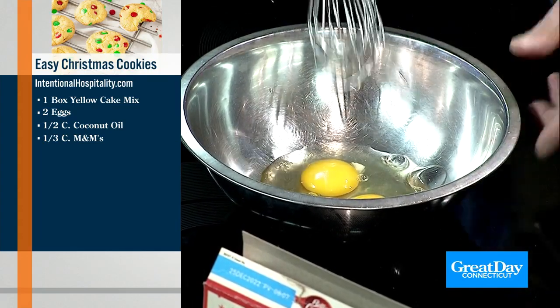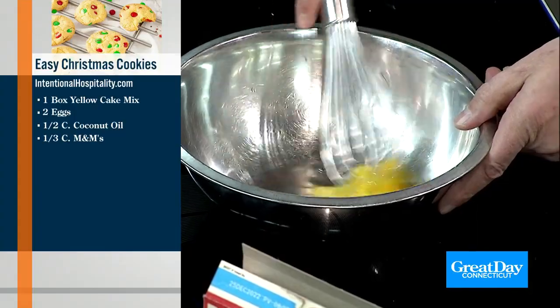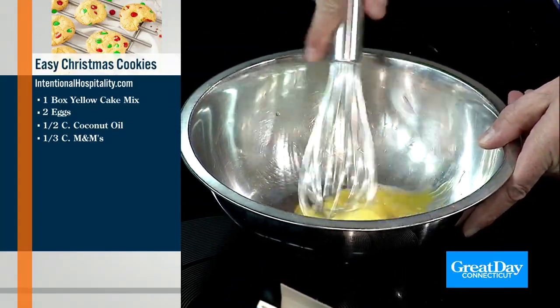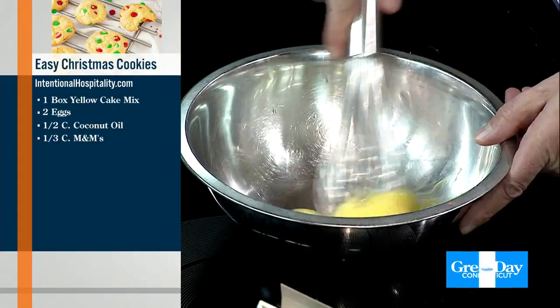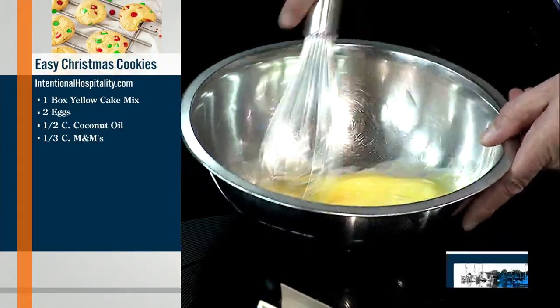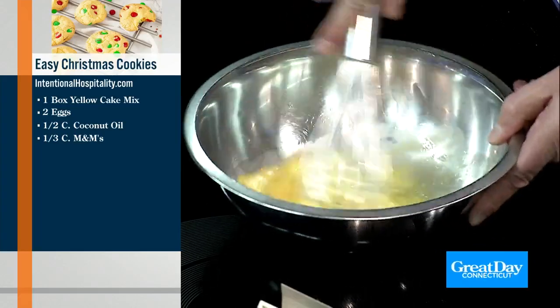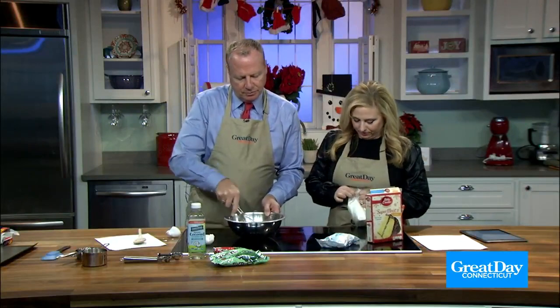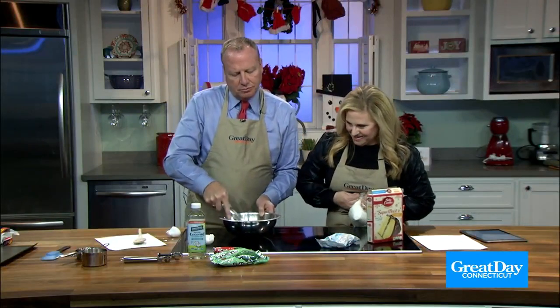Whisk it for 30 seconds. One, two, three — we have a timer! Oh, we do? Look at that. Get it going. After that, we're gonna add cake mix and the coconut oil. I think that's good.